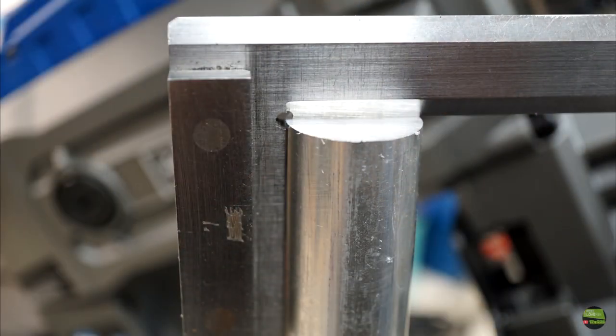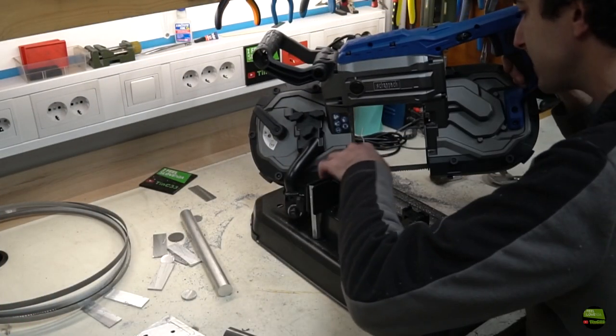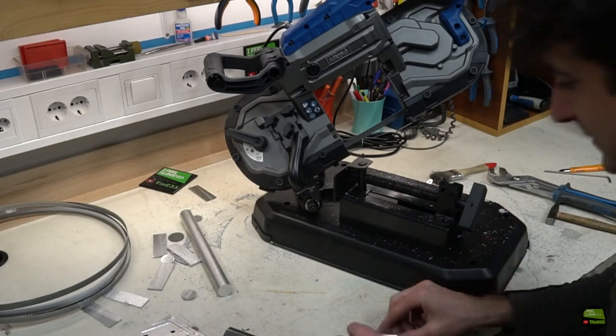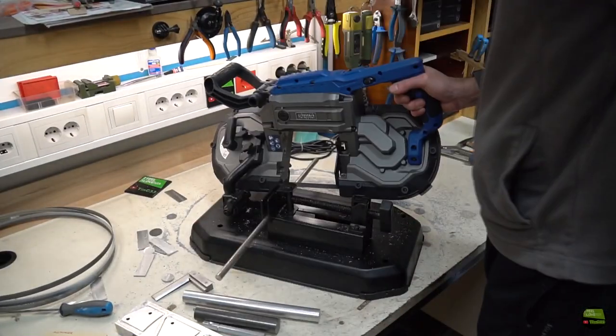Much better — it cuts nicely and precisely now. So I tried to make a 45 degree cut, which is a bit awkward because the saw runs about 10 cm from the vise jaws, but it cut fine. After replacing the saw blade and doing some setup adjustments, I was satisfied with the saw, so I made a quick upgrade.